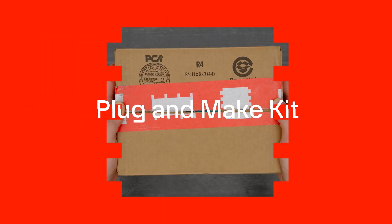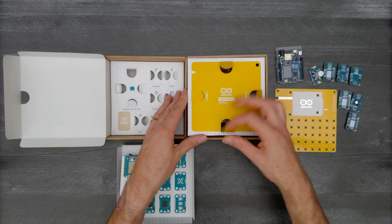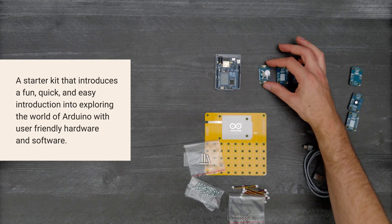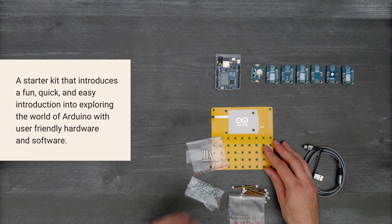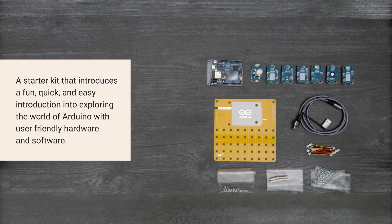It's time for a Digikey unboxing. Let's take a look at the Plugin Make Kit from Arduino. This starter kit introduces a fun, quick, and easy introduction into exploring the world of Arduino with user-friendly hardware and software. Let's get started.